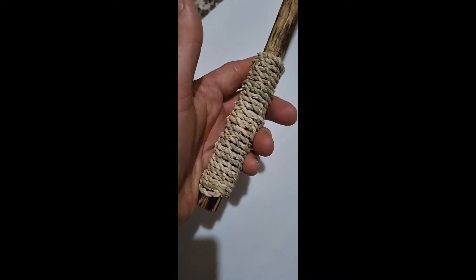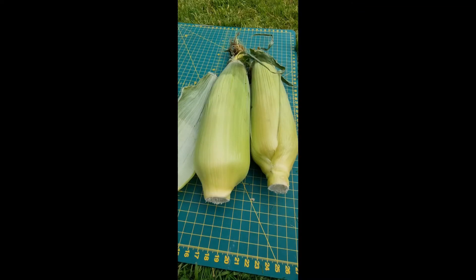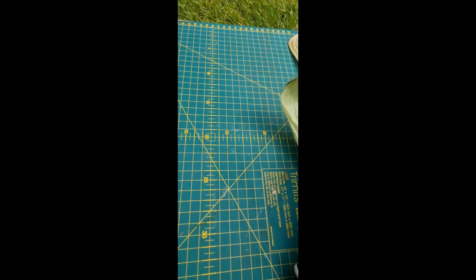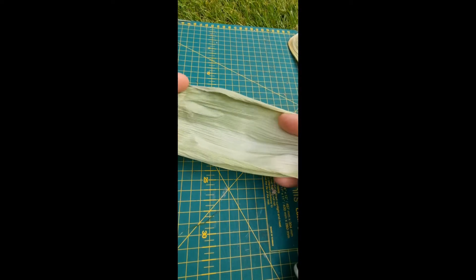Make two-ply cordage out of corn husks. First of all, de-husk the sweet corn cobs, which come like this in the UK around August time. Once you've got them off, you need to leave them to dry till they go from being pliant like this to crusty and paper-like like this.